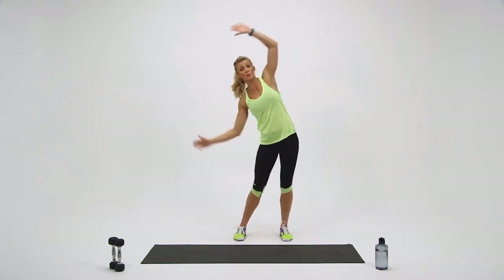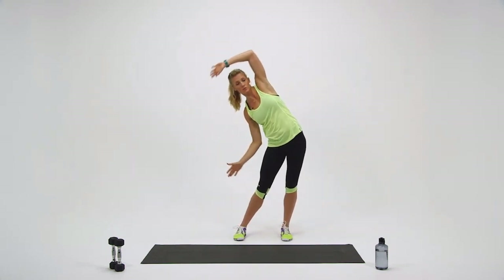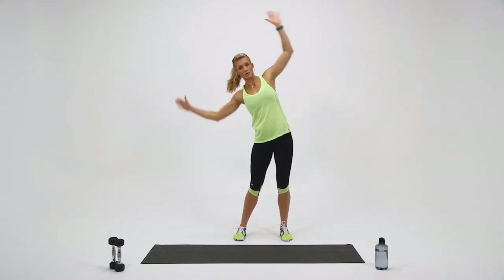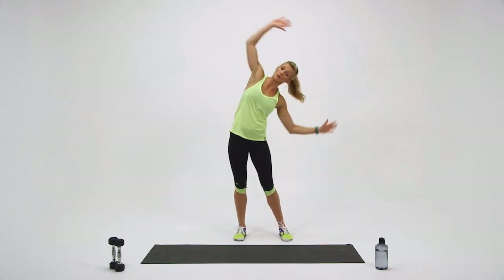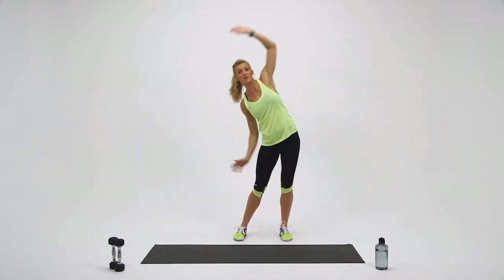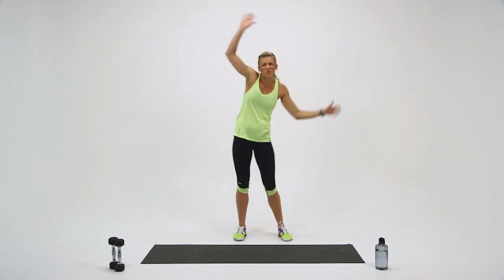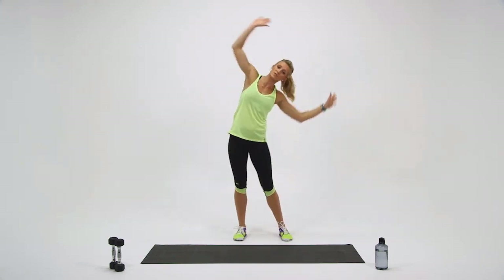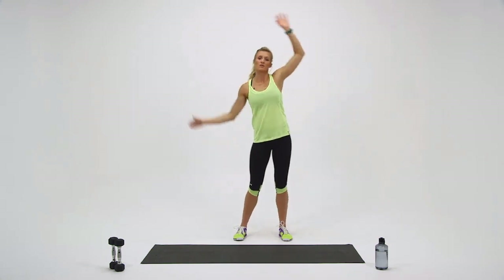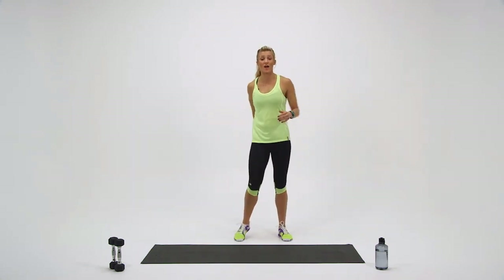This should feel a little bit more challenging on your abs. Remember to keep your belly nice and tight, and just increase that range of motion. We've got ten more seconds, so let's do a couple more swings. Very good — and time. Last round.